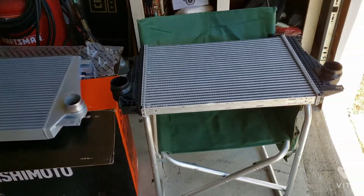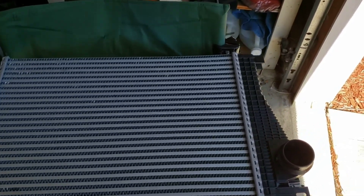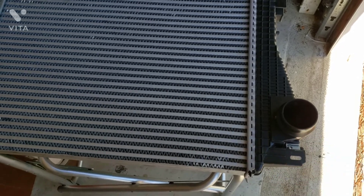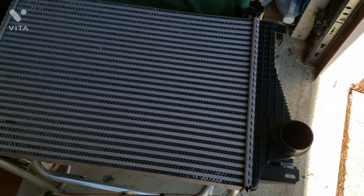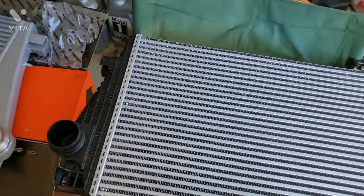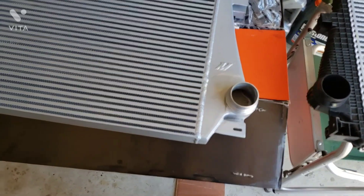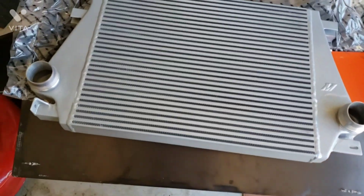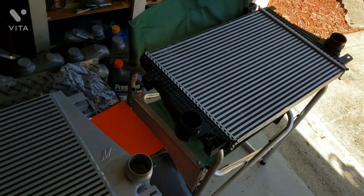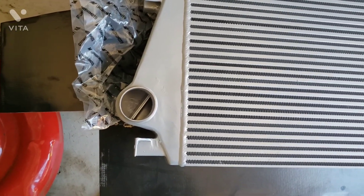These are the two intercoolers side-by-side. One thing you don't have to worry about is these little suckers getting old and deteriorating over time — but honestly this stock thing really feels cheap and there's no air diverter. Now you've got the Mishimoto one here: ceramic coated, much thicker, much larger surface area, and it has an air diverter.